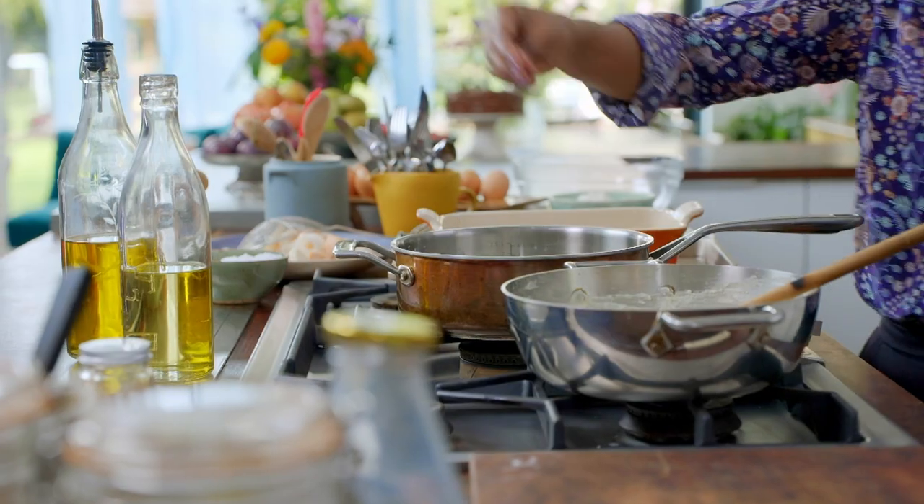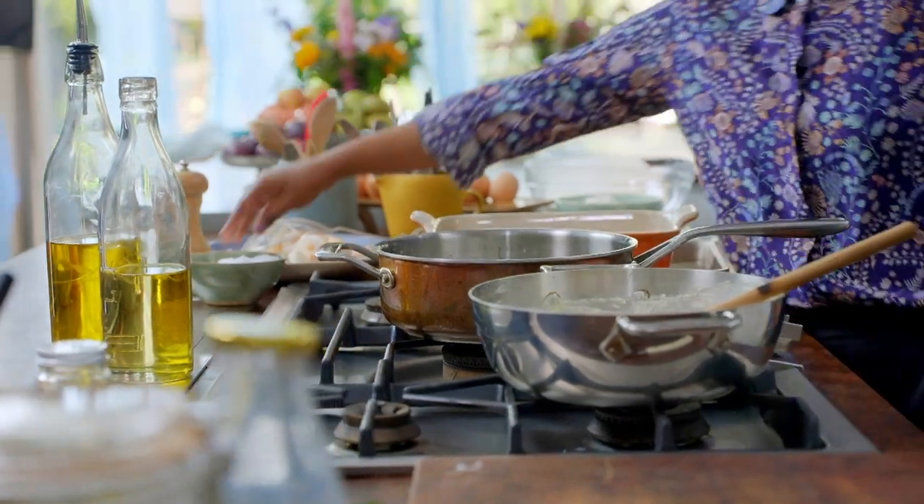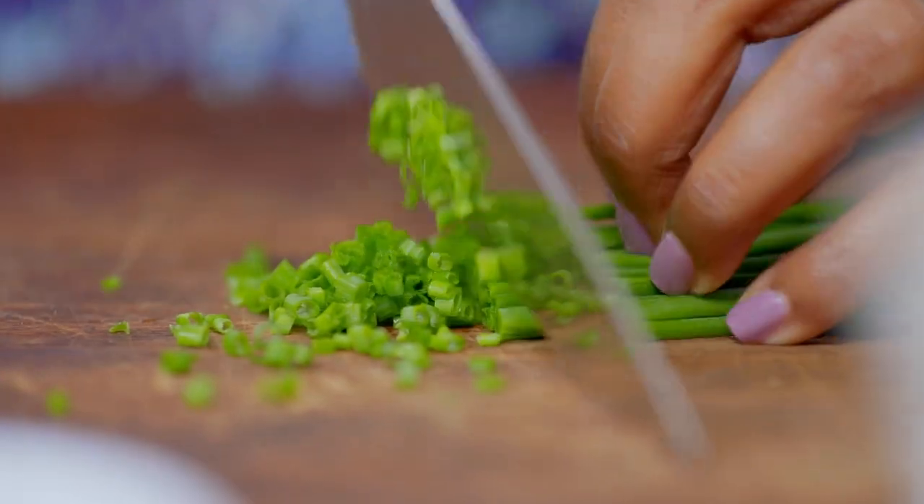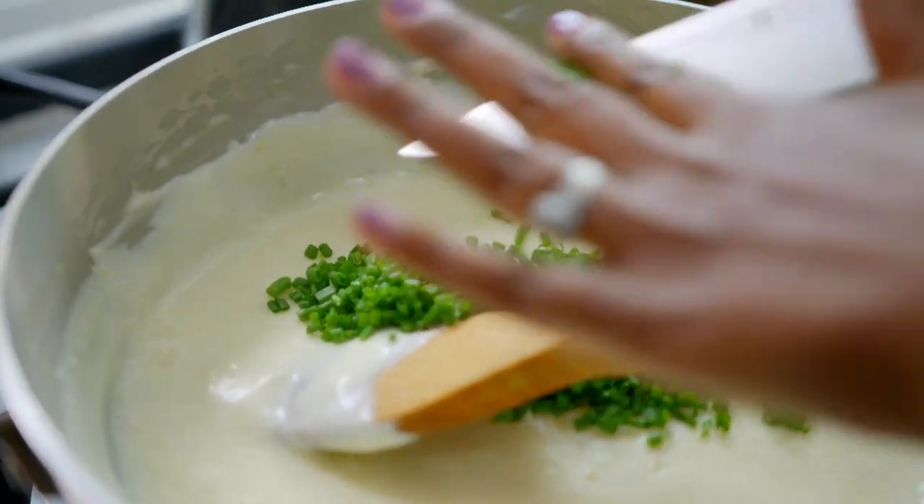When it's a smooth, creamy consistency you can add in the flavor. I like powdered mustard, a good pinch of salt, and for a mild oniony hit I love chopped chives.